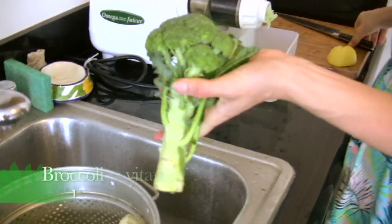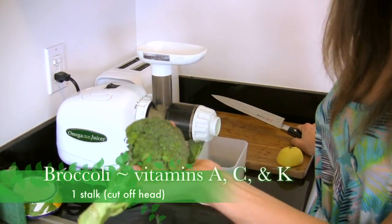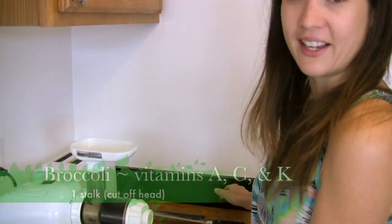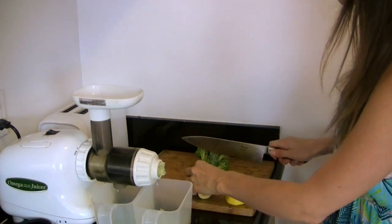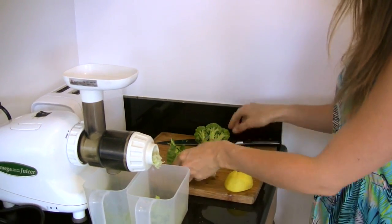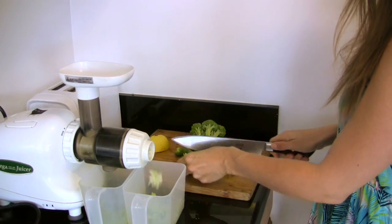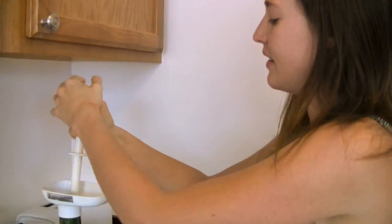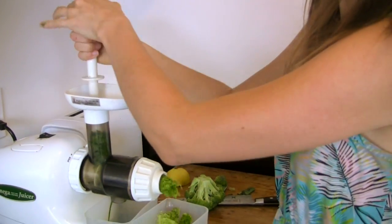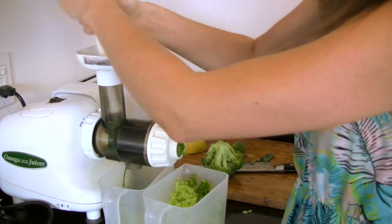Next I'm going to use some broccoli, which probably seems really weird — like, why would you put broccoli in juice? That's what I said at first, but it tastes great and it's obviously very nutritious. Just cut off the head of the broccoli, and then depending on your juicer you might need to cut it so it fits in. I save the stems and then make something with them — I'll make soup, or I'll just sauté or steam them.